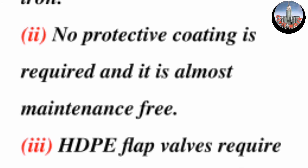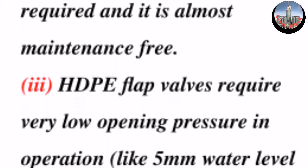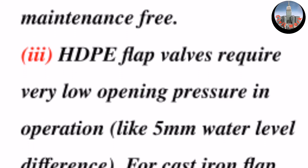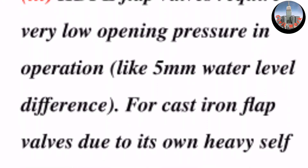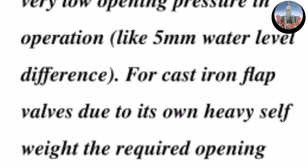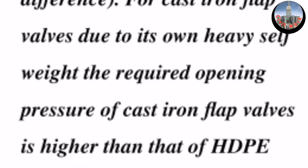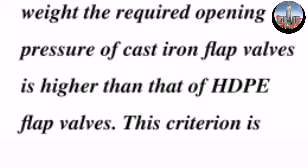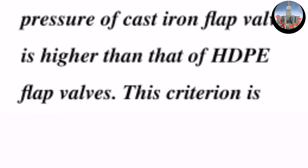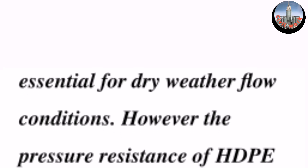Three: high-density polyethylene flap valves require very low opening pressure in operation, like a five millimeter water level difference. For cast iron flap valves, due to their own heavy self weight, the required opening pressure of cast iron flap valves is higher than that of high-density polyethylene flap valves. This criterion is essential for dry weather flow conditions.